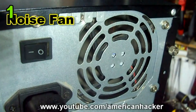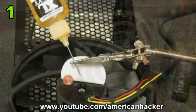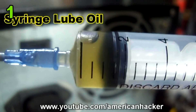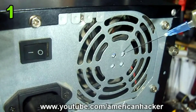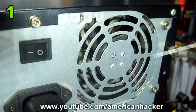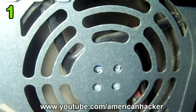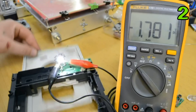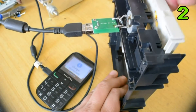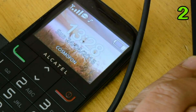You can hear how much noise this fan makes, so we're going to fix that. All fans have a sticker, and under that sticker there is a bearing that must be lubricated with a syringe filled with lubricating oil. We're going to lubricate the fan without removing it from the power supply. The operation was successful and the fan works like new.